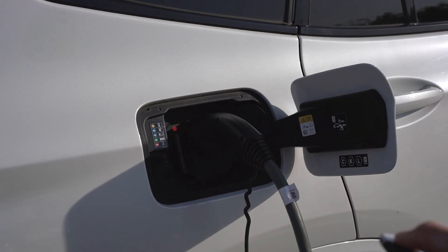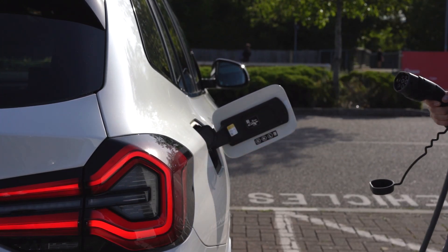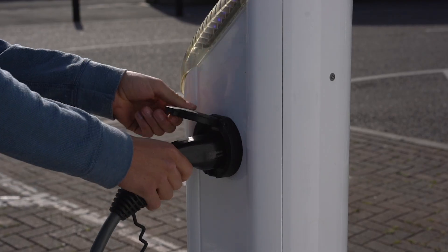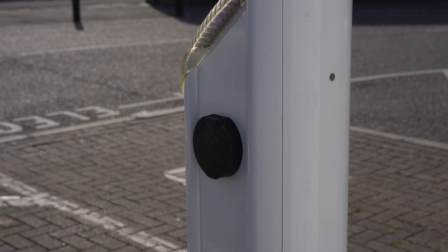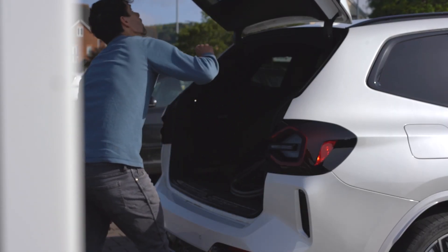When you've finished charging, unlock your vehicle using the key fob to unlock the cable. Then remove the cable from the car first and then the charge point second. It is very important to follow these steps in the correct order to stop the charging cable becoming stuck.